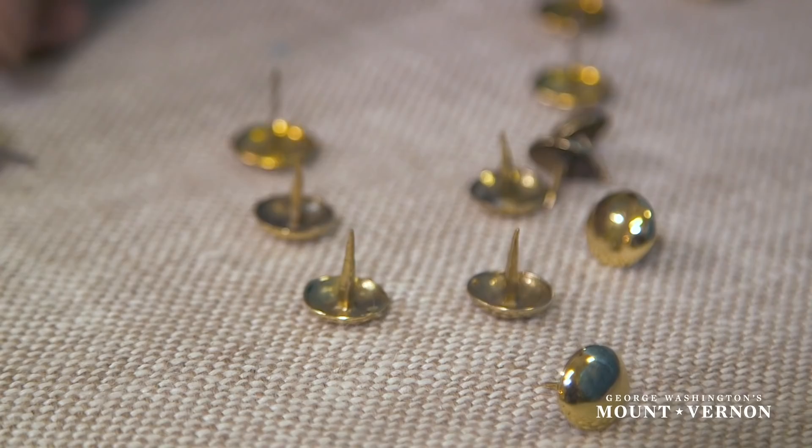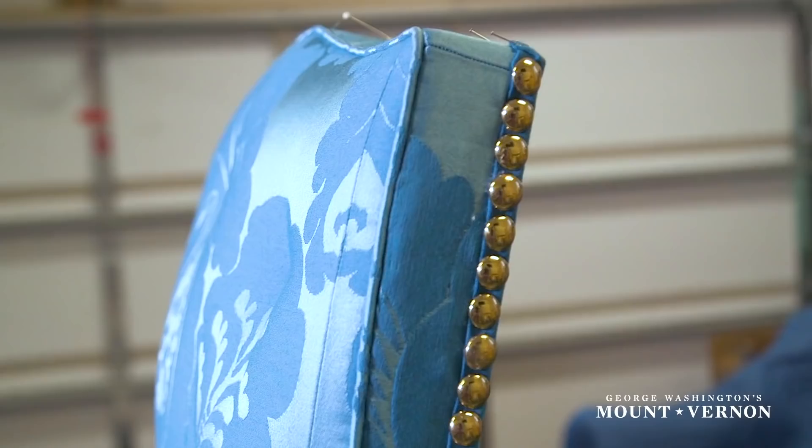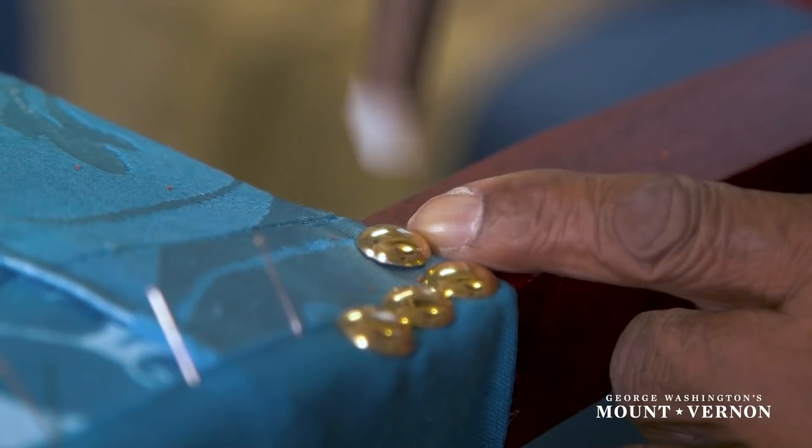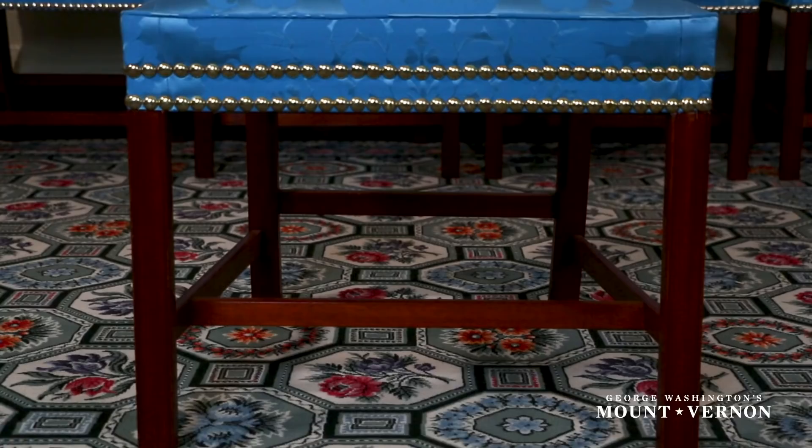The last step in the recreation of these chairs is the application of solid cast brass nails, or what we call today brass tacks. They add a beautiful line to the chairs but also add a layer of protection when the chairs bump up against the wall or the legs of pieces of furniture.